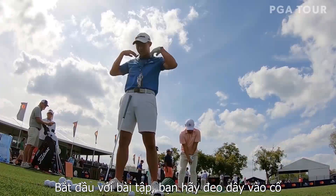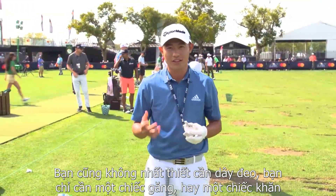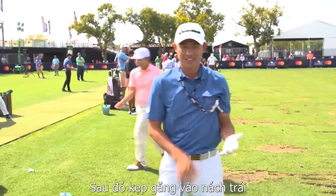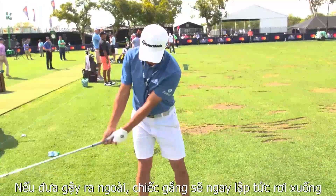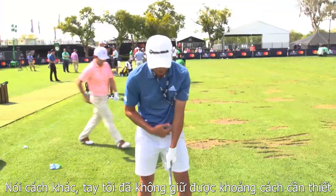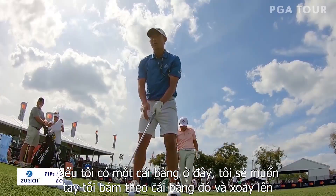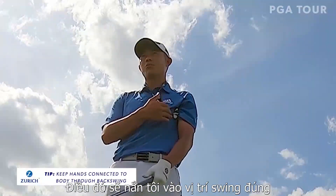What we're going to do with the lanyard is just put it here. You don't even need a lanyard — you can use an old glove, a towel, people have seen towels used. I just stick it under my left armpit. What this makes me do on the backswing is stay connected. If I go out this way, the glove is going to drop — that means my hands aren't staying a good distance. If I had a board right here, I'd want my hands staying on that board and just turn. That's what this reminds me to do.